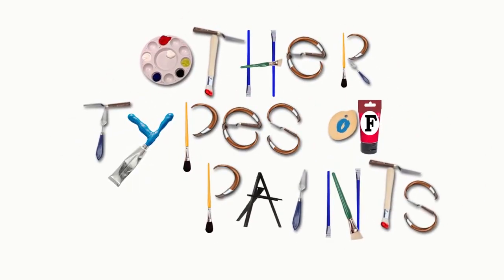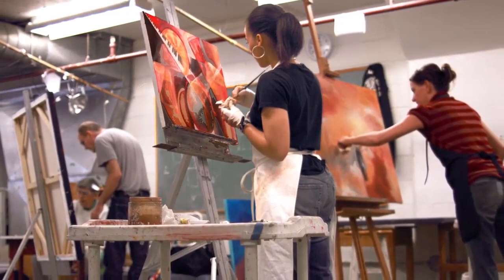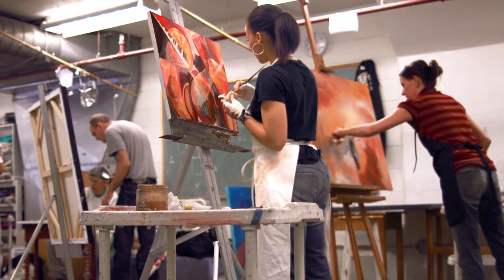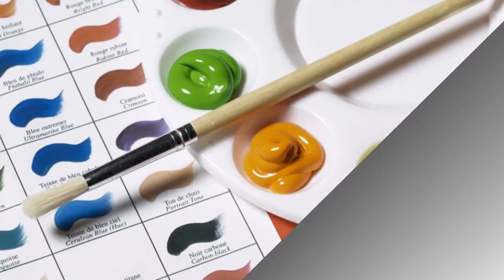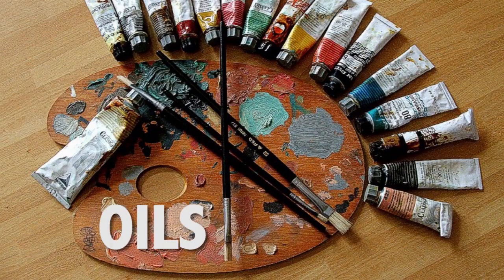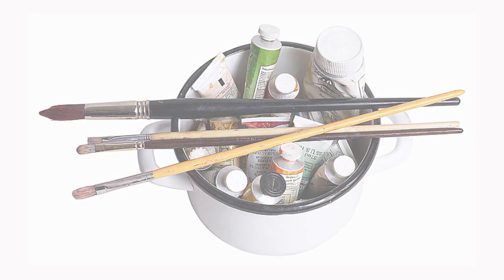Other Types of Paint. Older students, adults, and professional artists may use other paints in addition to watercolors, inks, and tempera paints. Two of the other types of paints they may use are acrylics and oils. Both acrylics and oils often come in tubes. Oil paints thin with oil and turpentine. Acrylics thin with water. They can both be used in a thin glaze or a thick impasto.